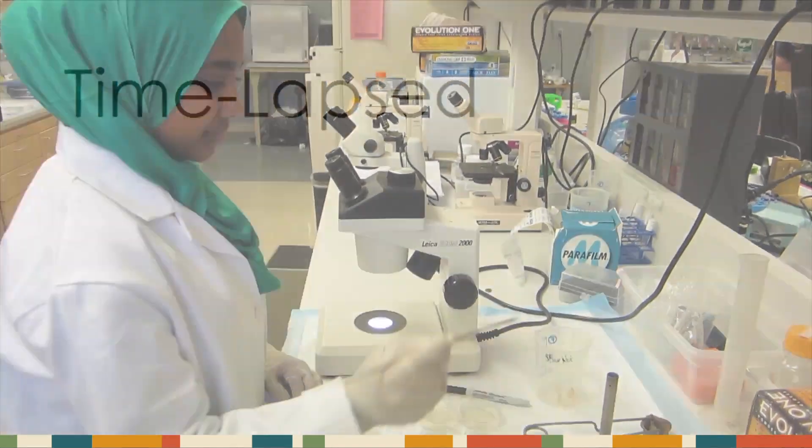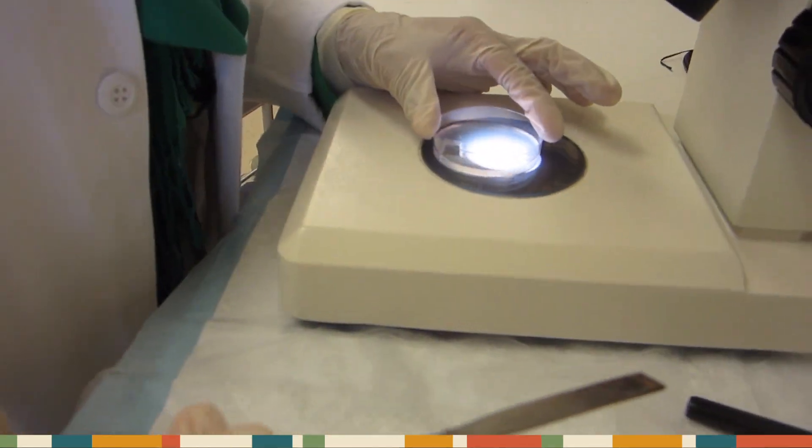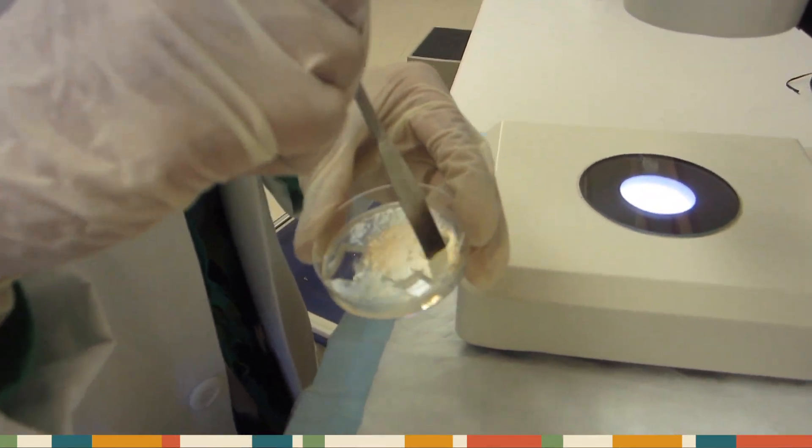Here is a time-lapse version of transferring your two pieces onto your low-salt and high-salt plates.